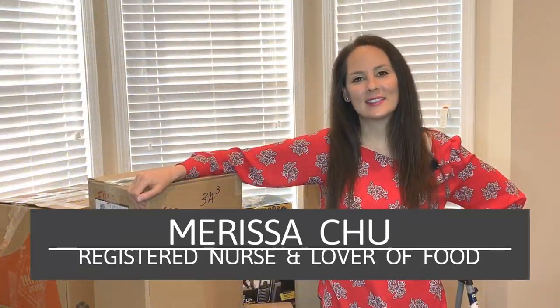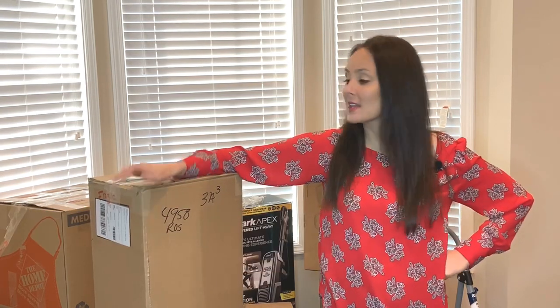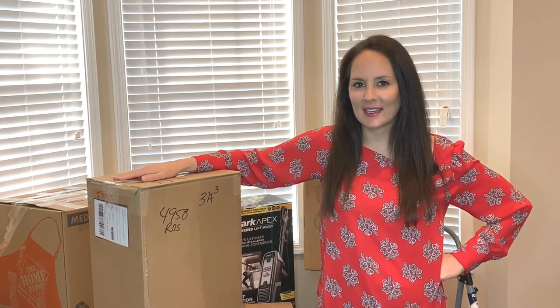Hi, I'm Marissa and welcome back to Chew in the Kitchen. Carl's out of town — he's in San Francisco — and of course I'm packing. We're getting ready to move, I'm so excited.